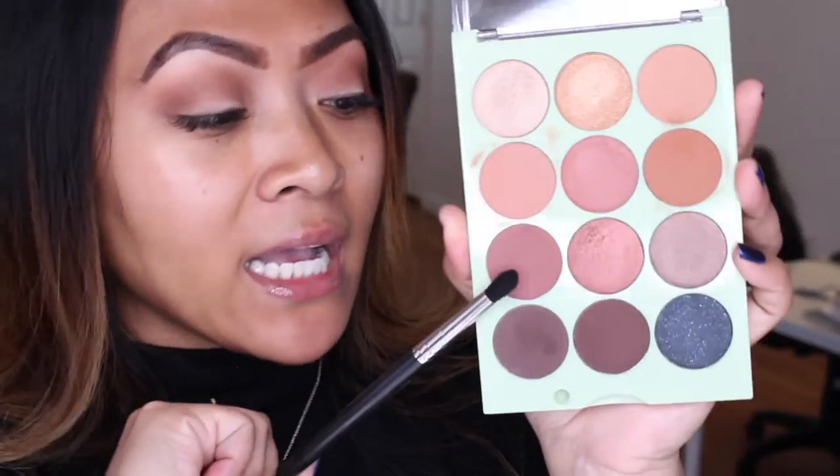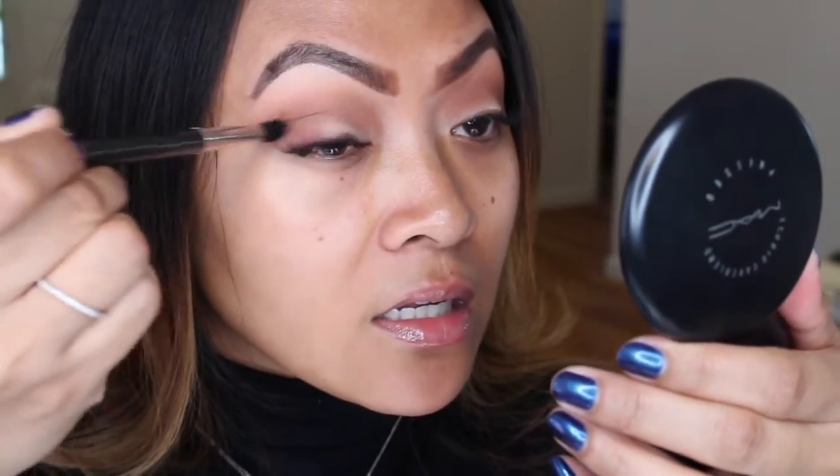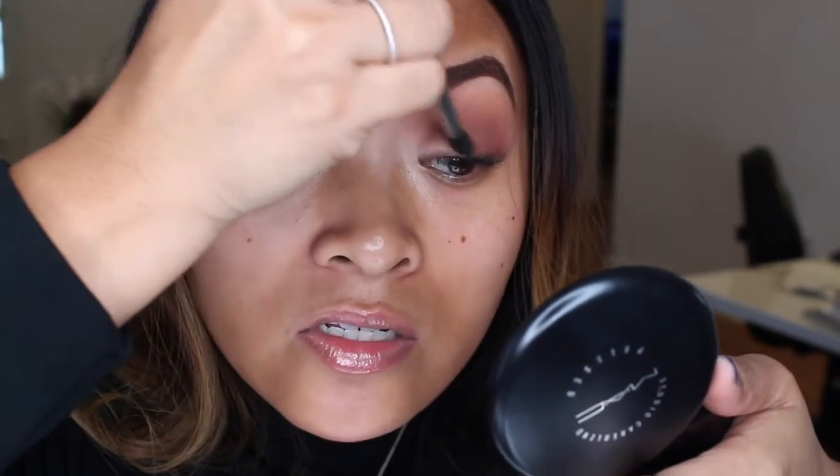I'm going to try to use some of these colors as a contour too because they're looking pretty cool for that. I'm taking my MAC 226 brush and this color is 'Ping.' I'm putting it on the corner of my lid. Ping is probably when her husband does thumbs up with her daughters - she's a mother with three girls, a set of twins. I really like these colors; they're coming on nicely - not dusty, not patchy.